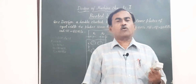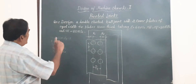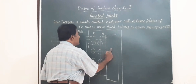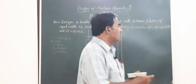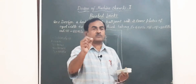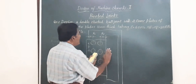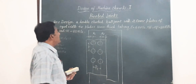In the present problem, we have to design a double riveted butt joint with two cover plates. The thickness of the plates to be riveted is 10 millimeters. Double riveted means there will be two rows of rivets on each plate. I have shown this on only one plate; an identical arrangement of rivets will be in the second plate also.